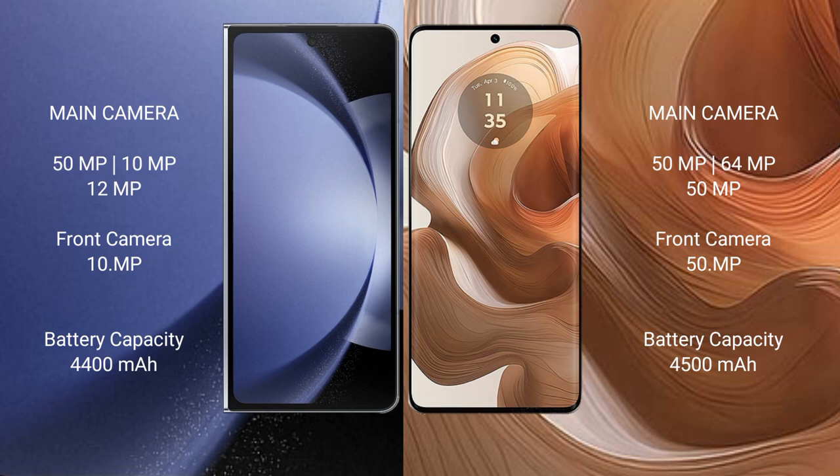Samsung Galaxy Z Fold 6 has a 4,400mAh battery with 45W fast charging support. Motorola H50 Ultra has a 4,500mAh battery with 125W fast charging support.